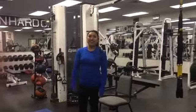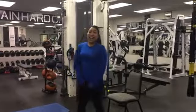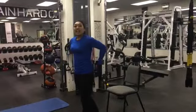Hi everyone, it's Soria from Feel Good Fridays, and in this week's segment, we're going to be working the booty. I'm going to be teaching you three exercises that really target your quads, your hamstrings, and your glutes.